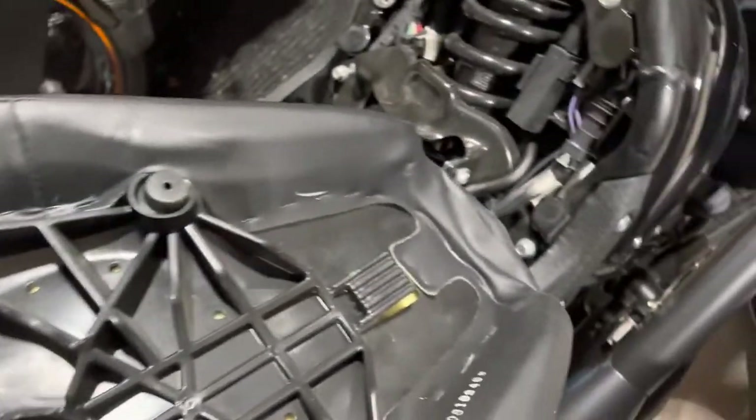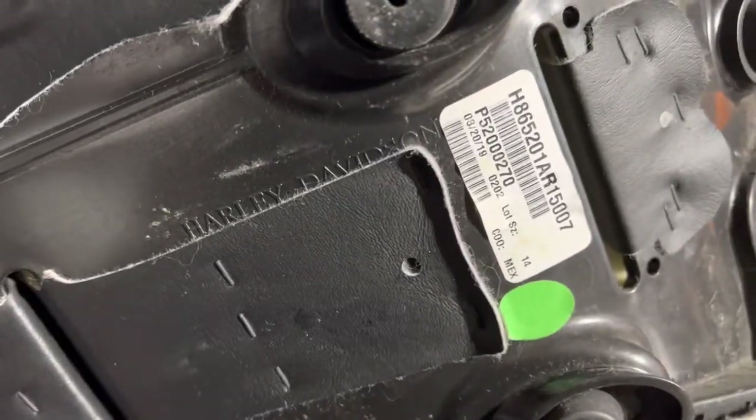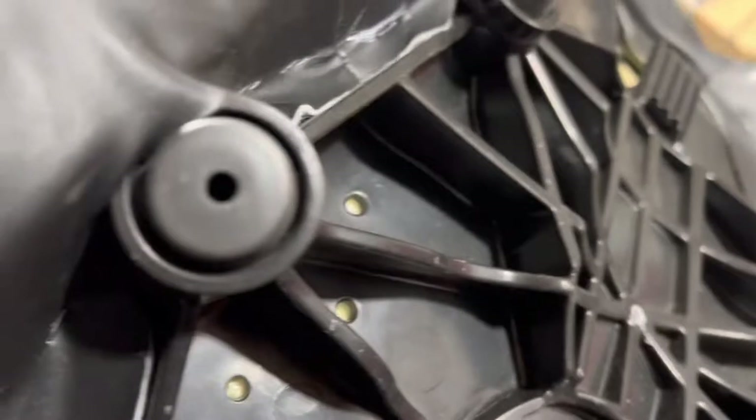I can see this is a Harley part number on this seat — it says Harley-Davidson right there. Anyway, let's try the other one. I'll set the old seat on top of this car here.